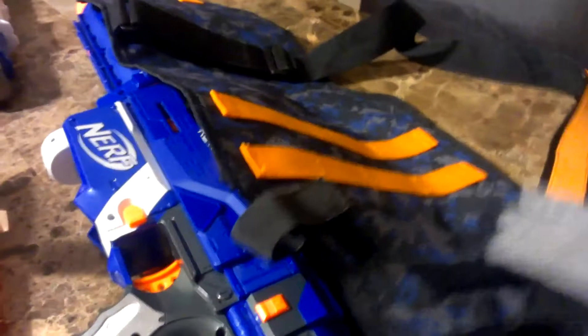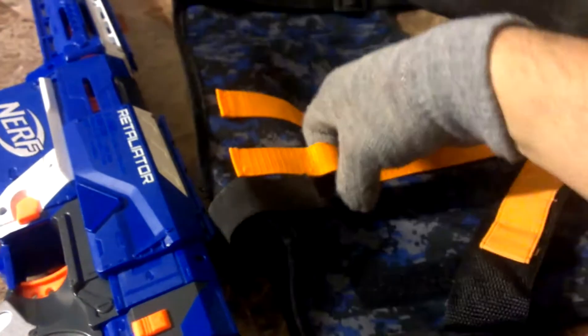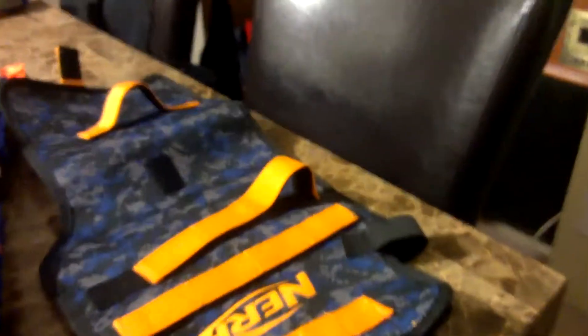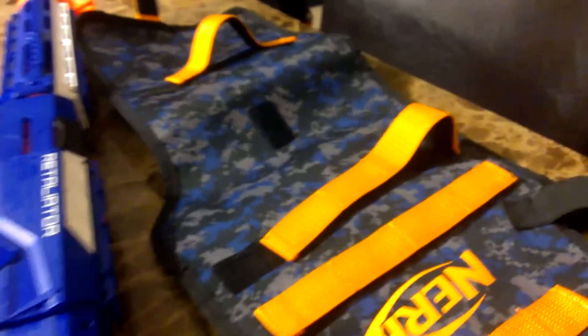It shows on the package — you can put Elite Darts in the back here. I just shove them in here like this. It is a Nerf Deathstroke color, so I am very, very happy about that. I can use it for my cosplay and not just have a gun sticking on my back like I'm in Gears of War or something.